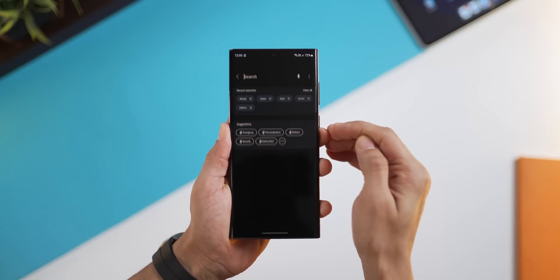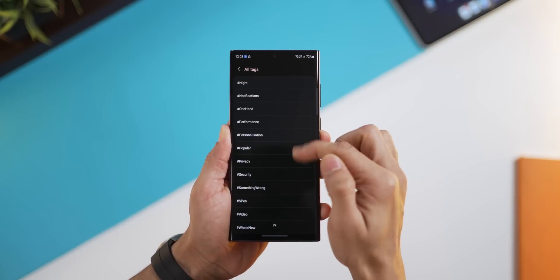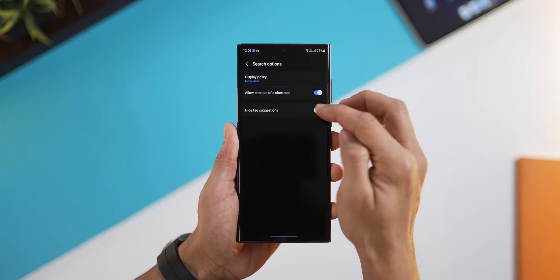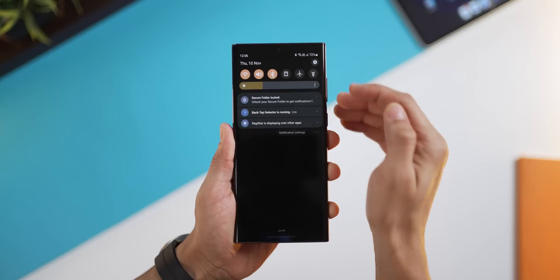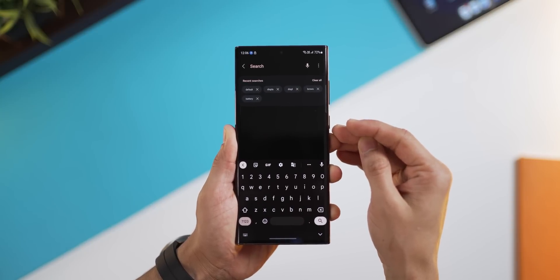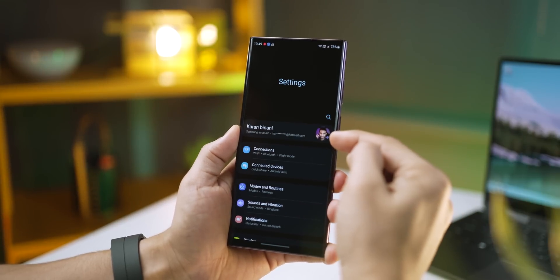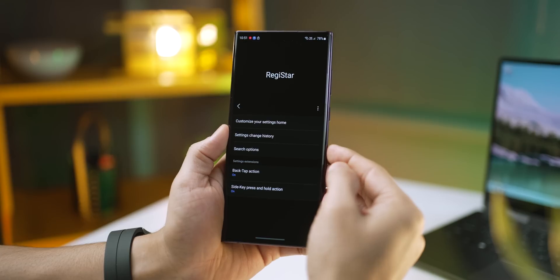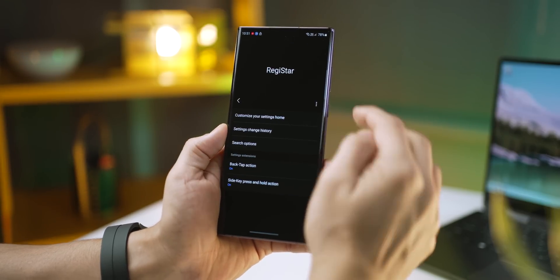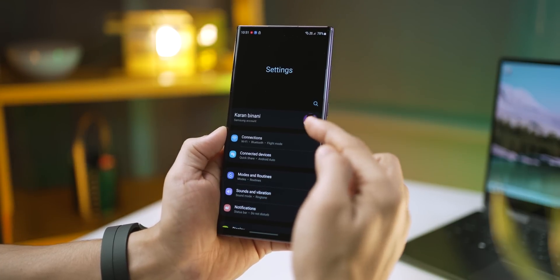There are two more minor things. In settings, if you search, you would have seen there's something called suggestions, which are basically tags — popular tags that people around the world search on Samsung phones. If you go into search options, you could just hide those suggestions if you don't care, and they're completely gone. The other thing is that inside settings you'll see that your email address or Samsung account ID is displayed. You could actually remove that by clicking on hide email address, and it'll be completely gone — just a bit of a privacy or security thing.